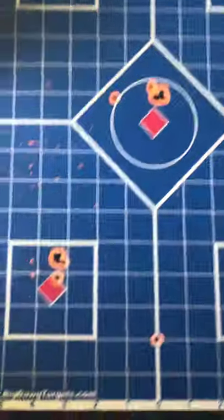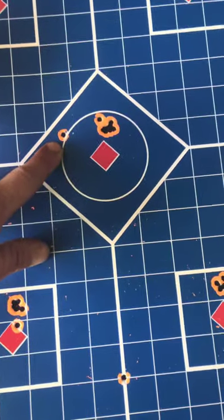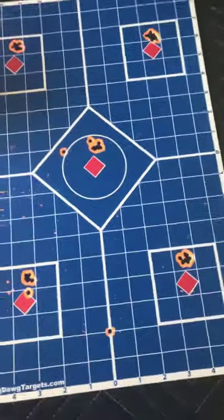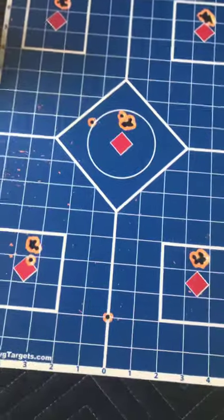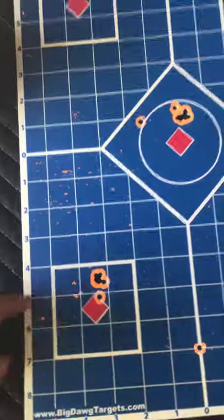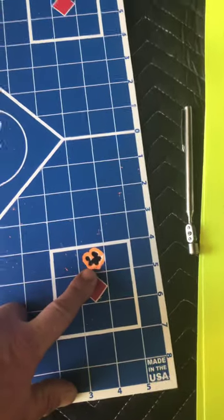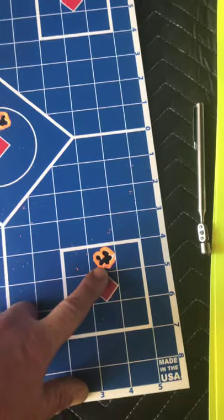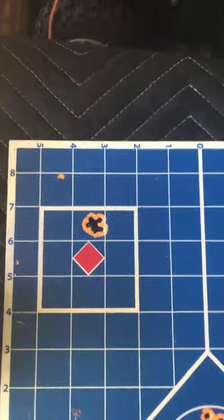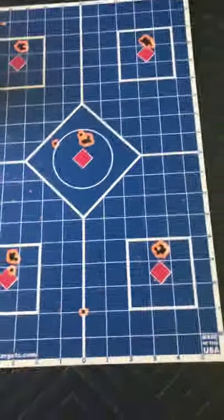Discount the flyers — the flyers were when I was playing with the regulator and the spring tension. I was just shooting at the wall, not aiming. So discount the flyers there. And I didn't mention — these are 16-shot groups. That's 16 shots through that spot. Not five, not three. That's 16 shots through those little spots. So I was pretty excited.